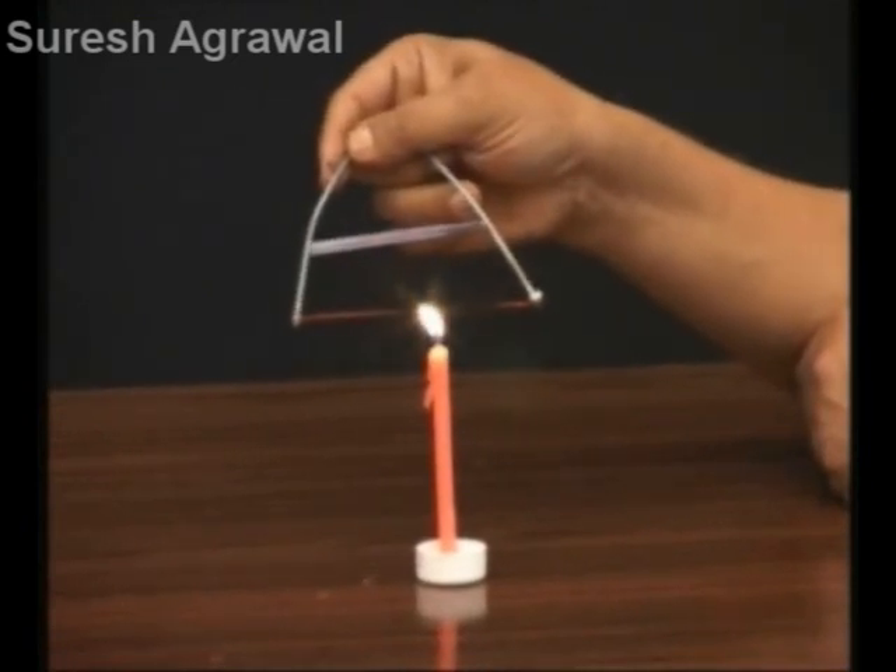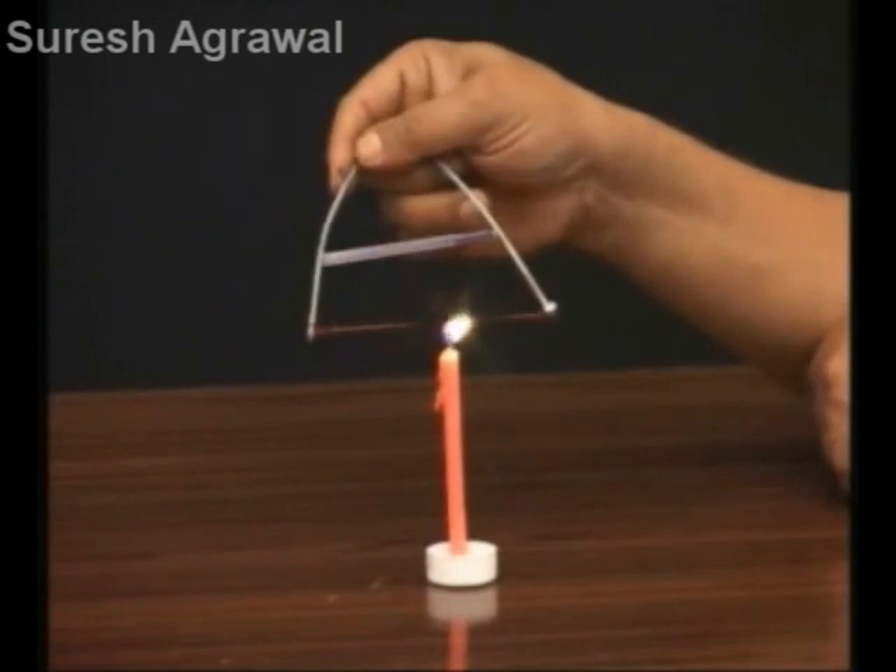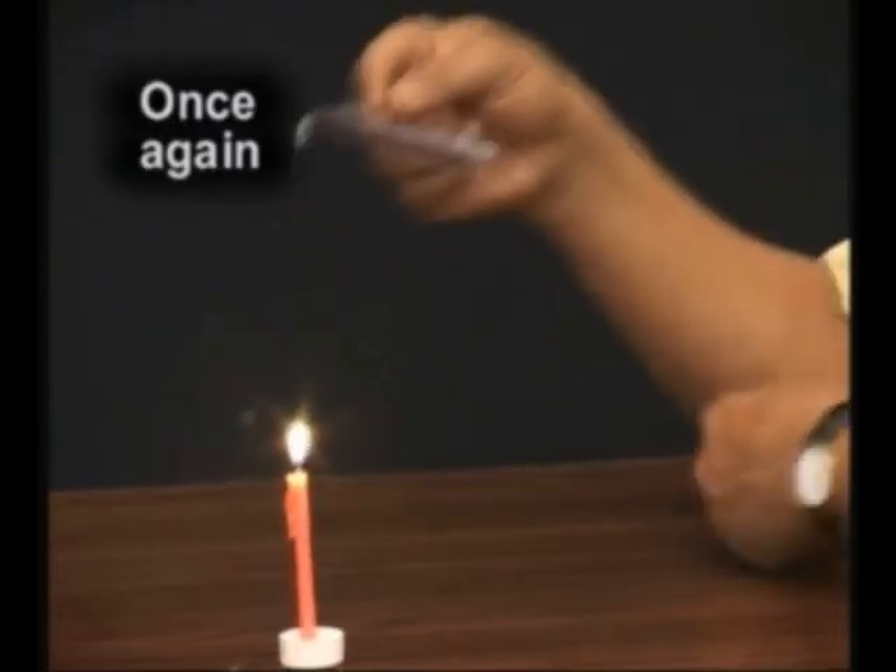Heat the wire. It expands and the refill drops.